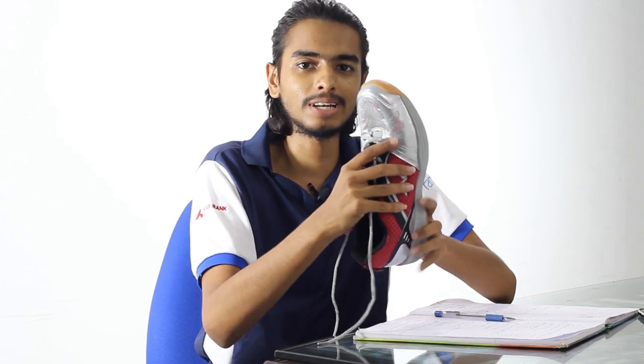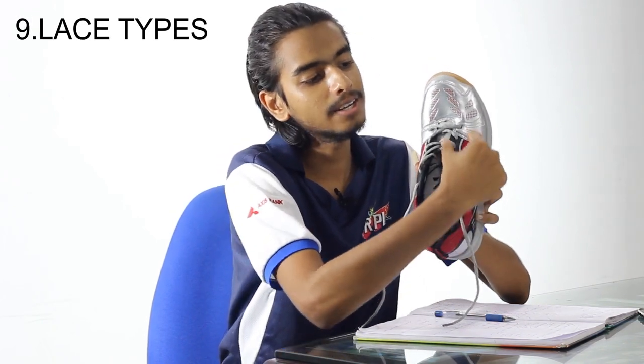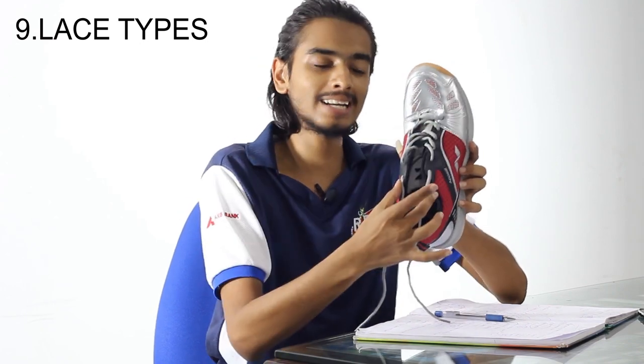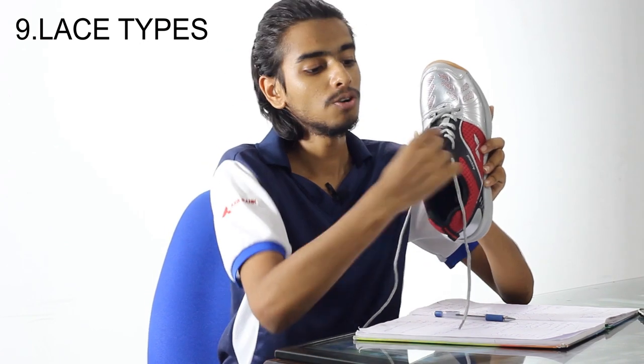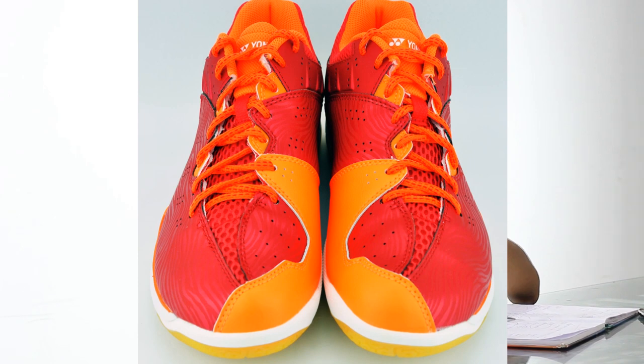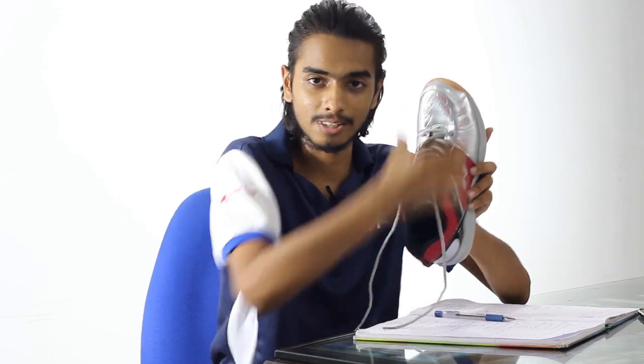There is also the lace type. Some advanced shoe companies produce shoes where the lace starts from one side and curves its way across — this is a curved lace shape. This shoe has a flat lace, which is not bad but not as good. When the lace curves from one angle to the other, it is much more comfortable for your foot while lacing up. There are also many videos about lacing techniques worth checking out.